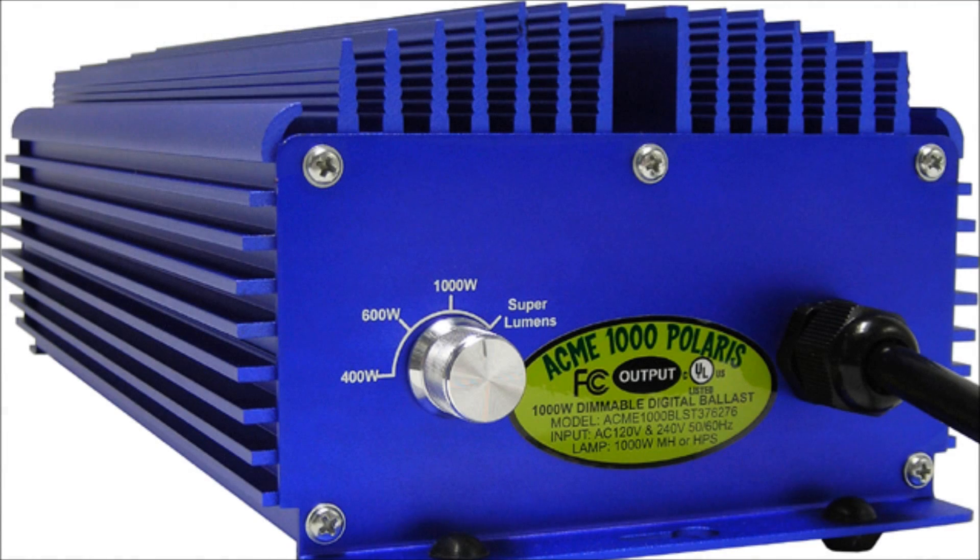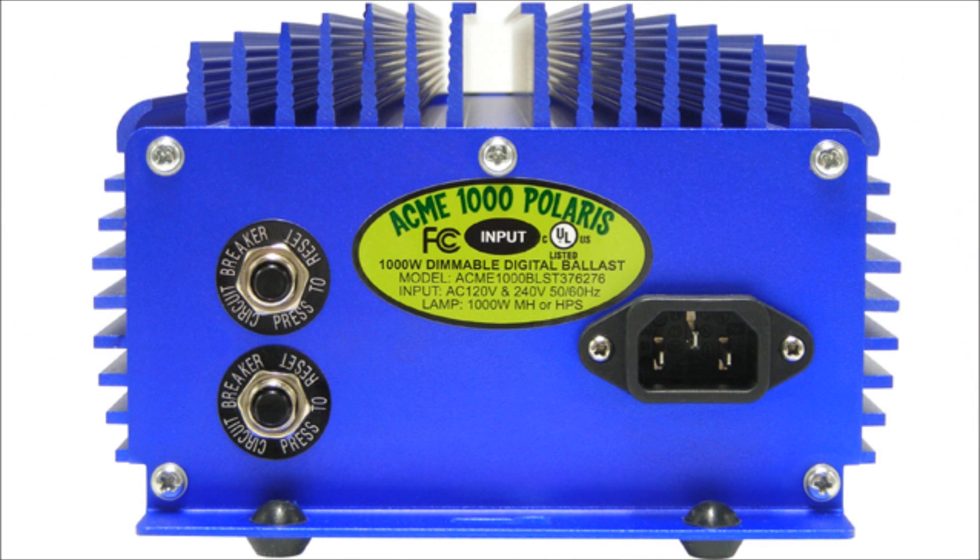Acme Hydroponics is the first and only company to offer soft dimming technology. Our industry leading technologies give you the digital ballast you need to meet all your indoor gardening needs by giving you complete control over your light and heat output and power usage.